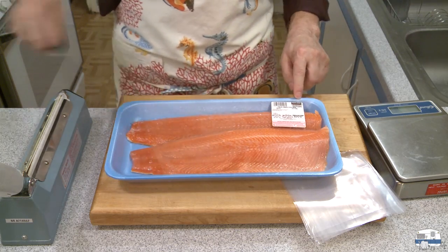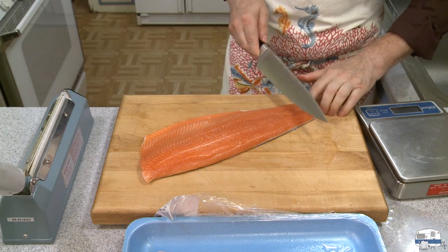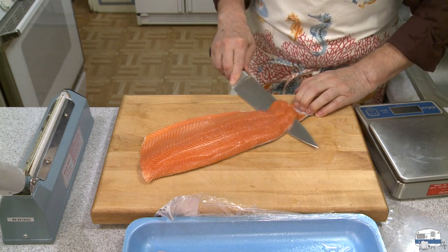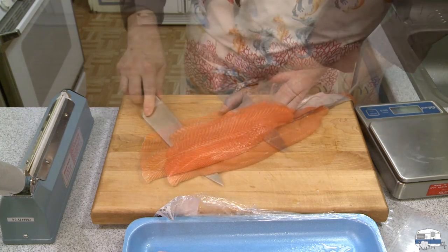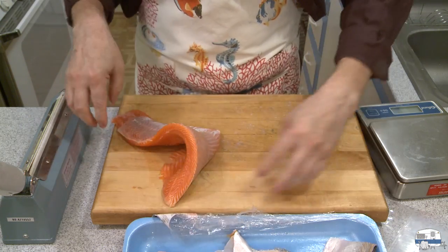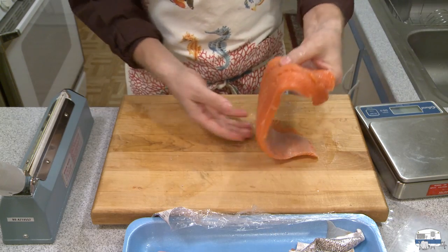These are fresh fillets. This fish has the skin on, and for my minute meals I want to take this skin off. This is where a really good sharp knife comes in handy. You just work right along the skin. So there's the skin — put that aside. You can save this for making fish stock. And there's a skinned piece of fish.